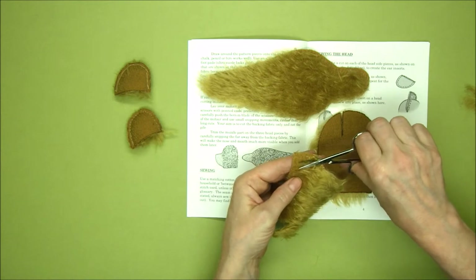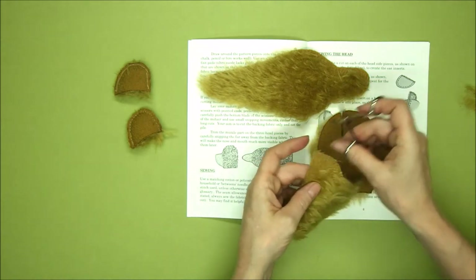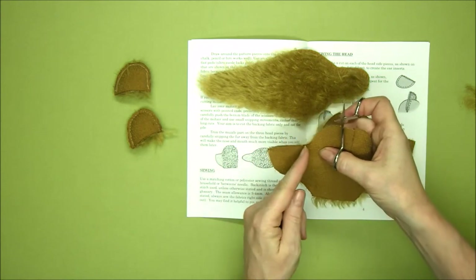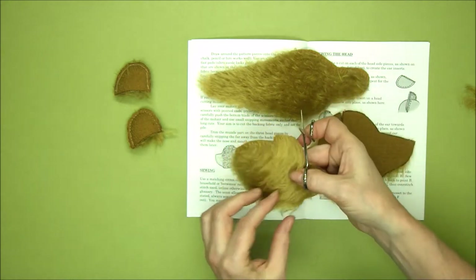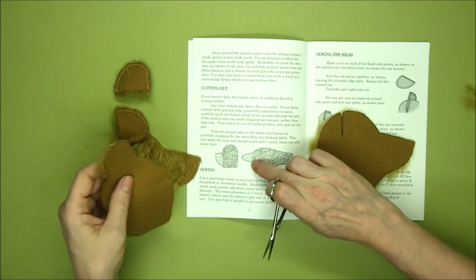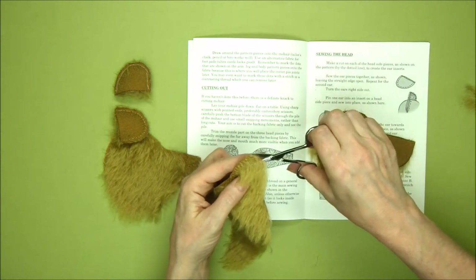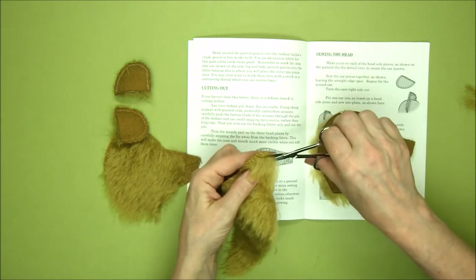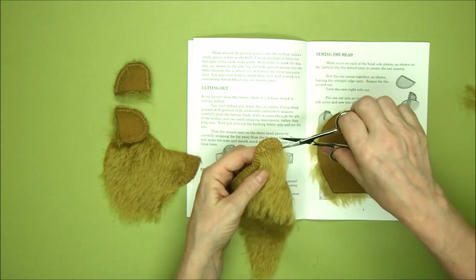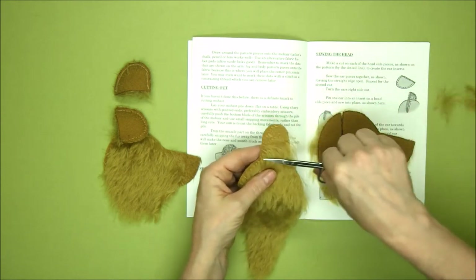Layer by layer, trim back. The reason we trim back like this and don't look at the line where our trimming is going to end and plow through the middle is that you wouldn't be able to see that line where the pile is, and you might find yourself trimming too far back — and once this mohair has gone it's not coming back. So here on the muzzle, trim across starting at the tip and going back to the point where the gusset comes in and narrows, row by row working your way back till it's roughly at that point.